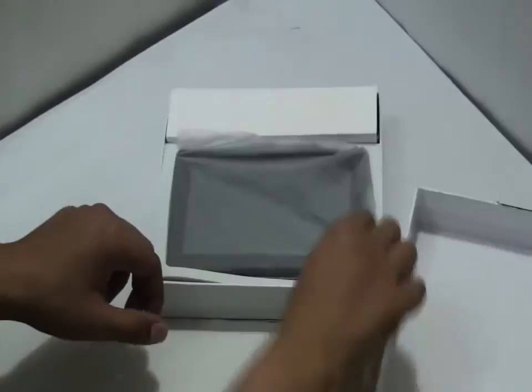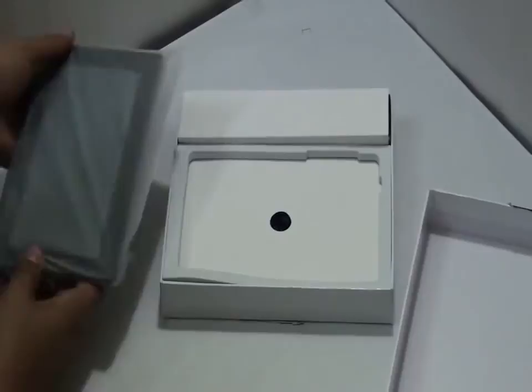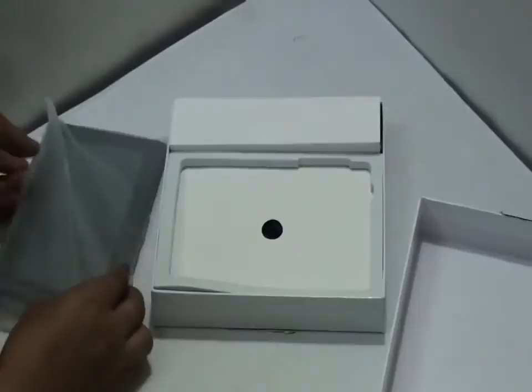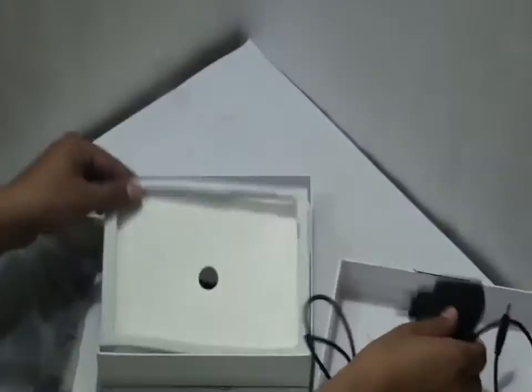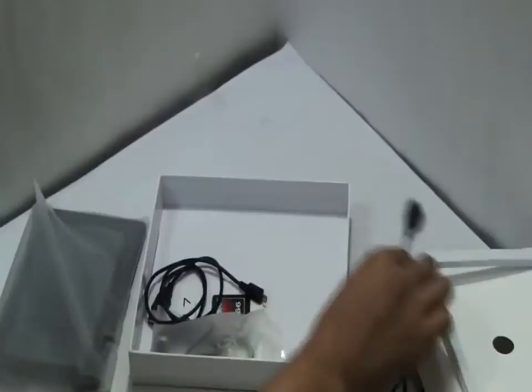Opening the box we can see the tablet placed on top. It looks finely packed, ensuring safety. As read out, we can see all the contents present here under the tablet: the tablet itself, the charger, the USB converter cable, the USB cable, the earphones, and the manual.